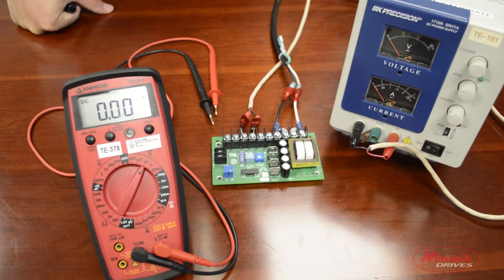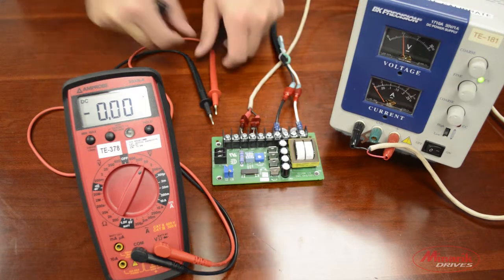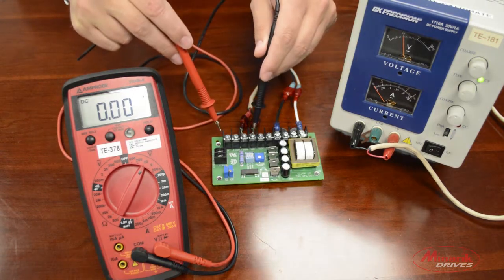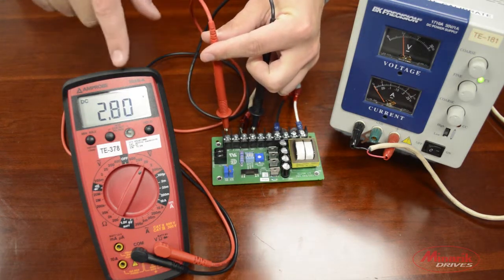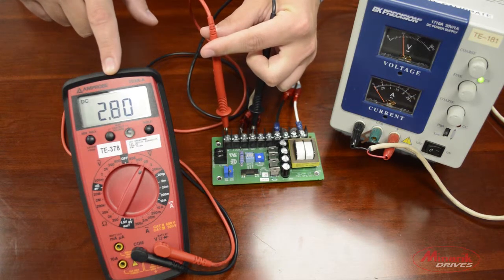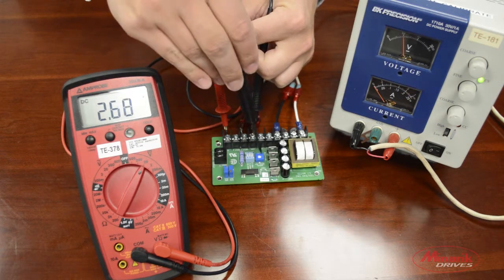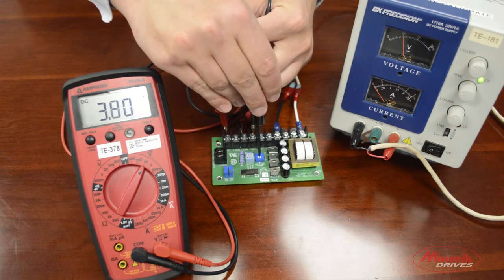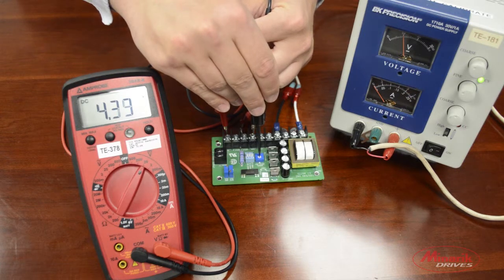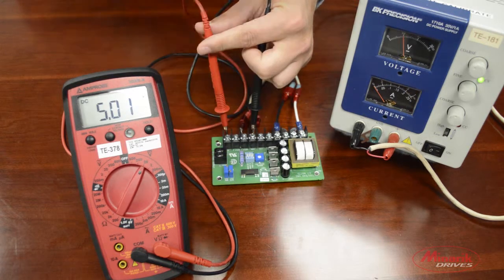The last step is to calibrate the board for any given signal input. To do this, apply the maximum input signal that you're using. Use the voltmeter to read across Common, which is pin 7, and TP, which is pin 10. We want to get the voltage across these two pins to 5 volts. To do this, adjust the trim pot located next to the DIP switches in the middle of the board, called Signal Input Adjust. Turn the trim pot counterclockwise or clockwise until you reach 5 volts.